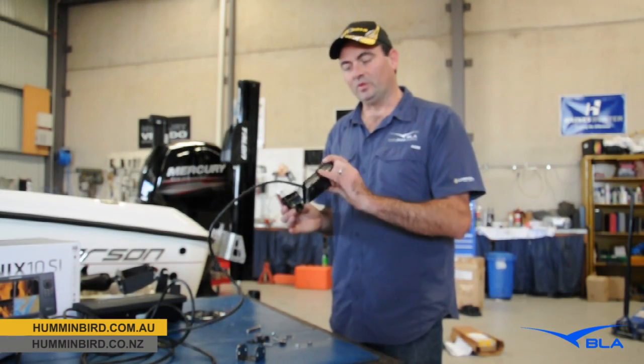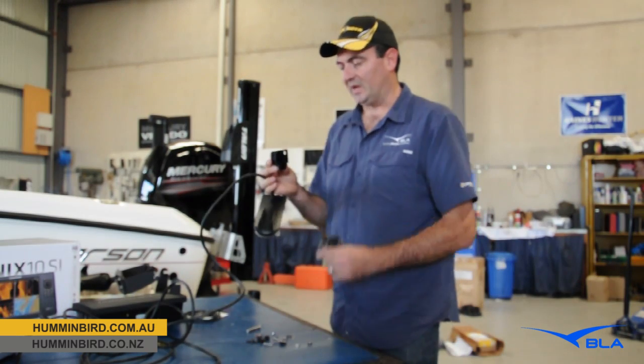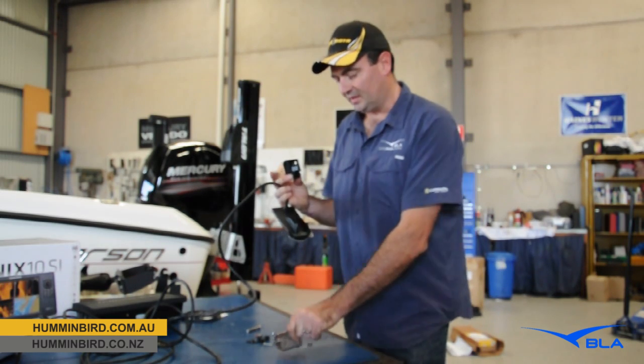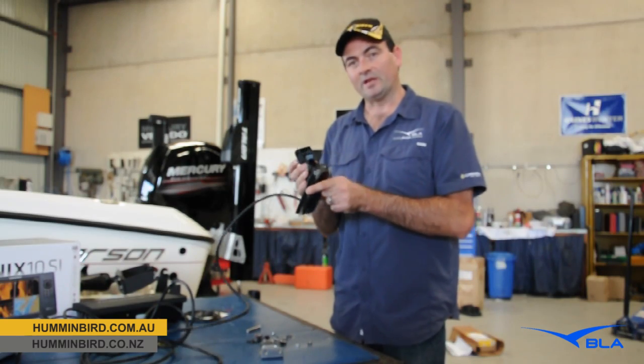The next step is to install the transom mount transducer. The bracket comes in two parts: this part is connected to the actual transducer and this section is connected to the transom of the boat. The first step is to secure this, so we'll get started on that now.